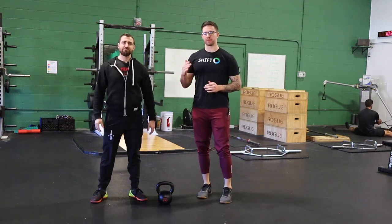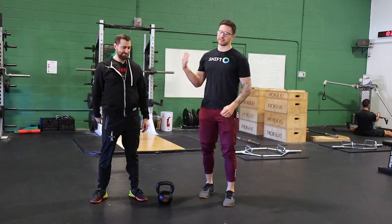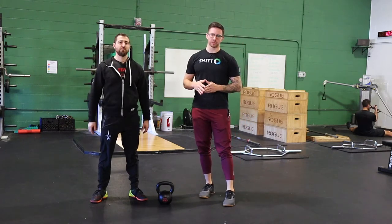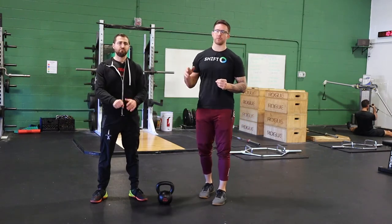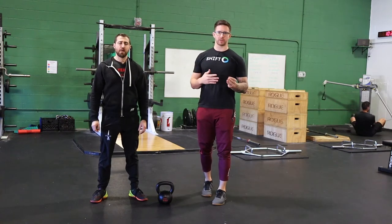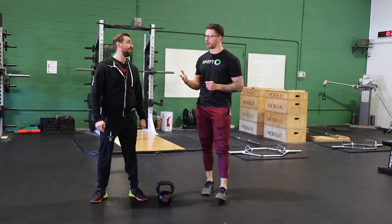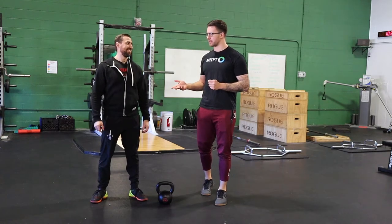What's up guys? Welcome back to another episode of Stronger TV. I'm Kiefer Lamy here with Dan Pope and today we're talking about tempo training. We talked about this in our earlier episode when we used the whiteboard and talked about how we use tempos to adjust training in a variety of ways, but I don't think we did a good enough job hammering home the points or going into detail about how we actually do that.